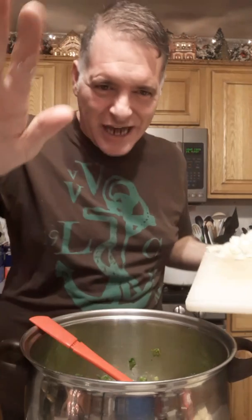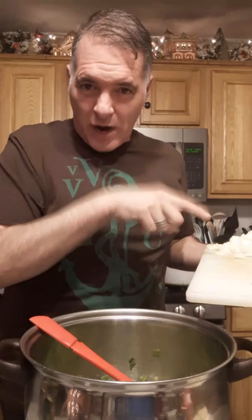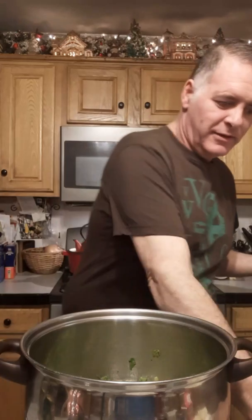I've got one medium onion, diced. I like to cut my stuff kind of chunky so that if someone's eating something they don't like, they can pick it out. I'm just going to sauté these up for a couple of minutes.